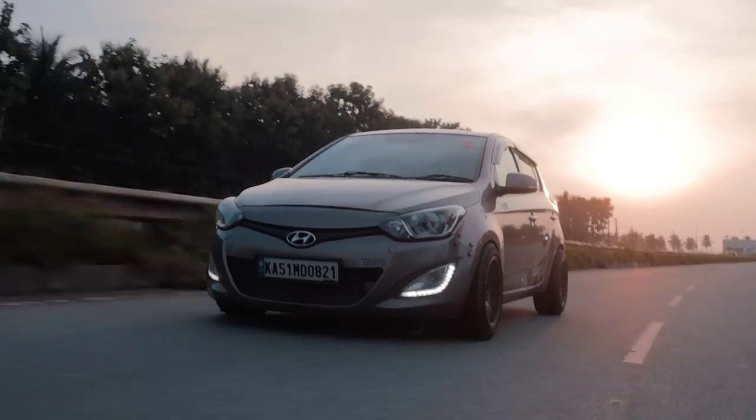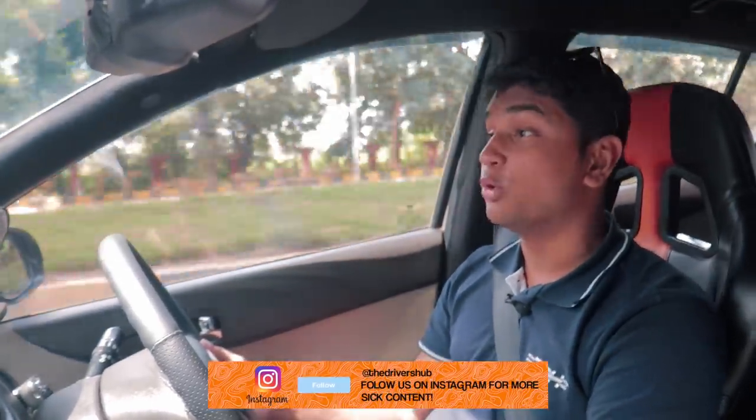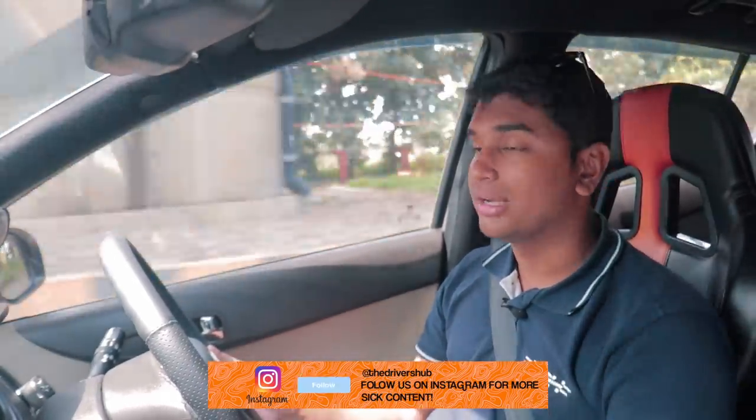The cool thing about the gearbox is that it's actually a six-speed. When you want the car to chill out and cruise around town, you put it in sixth — which is an overdrive gear — and it will give you great fuel economy. At the end of the day, it's still a diesel and it's going to cruise at 80, 90, 100 km/h no problem. This car's setup is pretty aggressive, but still the owner is able to daily drive it every day, which shows that if you know how to drive lowered cars and performance cars, using them daily is really not a problem. It's just about the commitment you have towards the car.